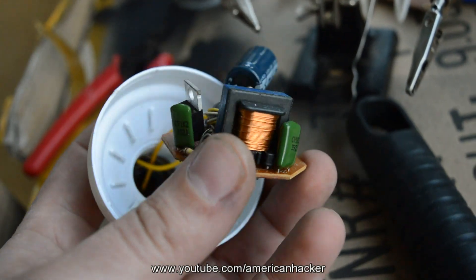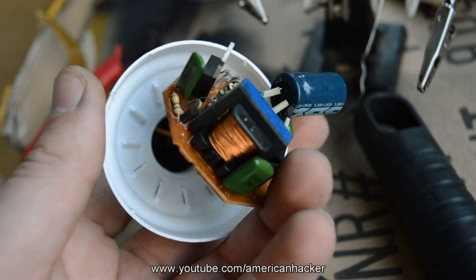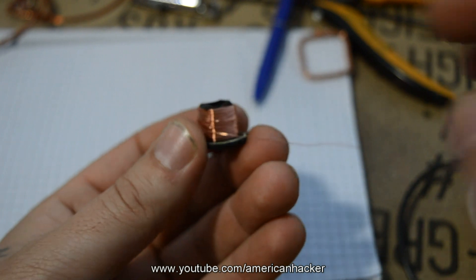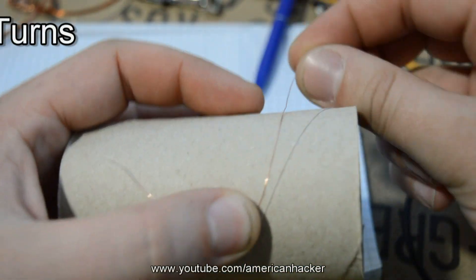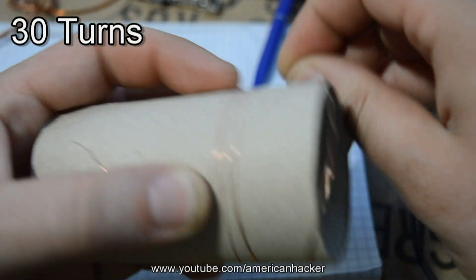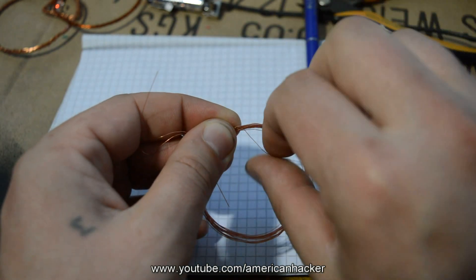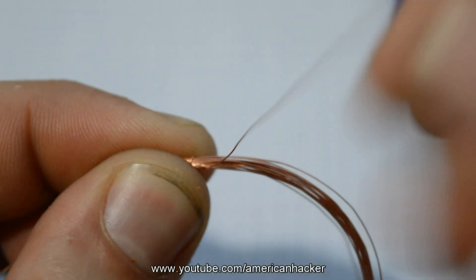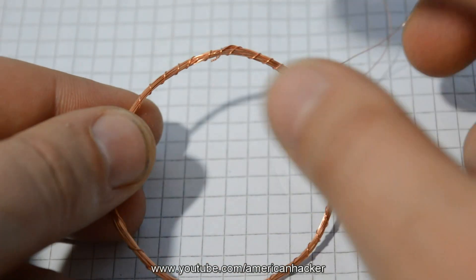First, you will need insulated copper wire. If you don't have one, you can find copper wire in an old CFL light bulb like this one. Once you salvage the copper wire, wind it on a paper roll or any round object. We're going to wind three to four feet, about 30 turns of wire, to make the receiver coil. You can use tape, but I am using another wire to tie the coil to keep it from uncoiling.